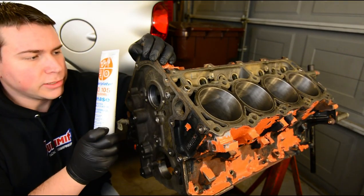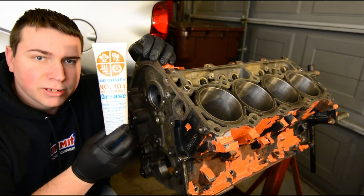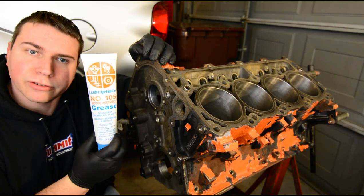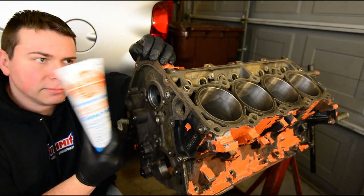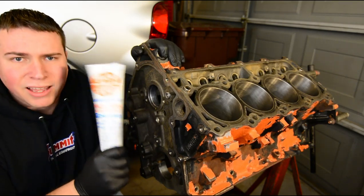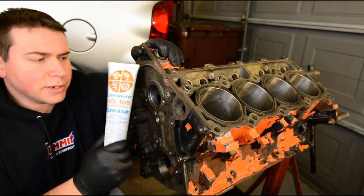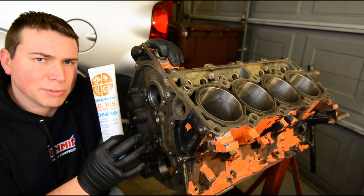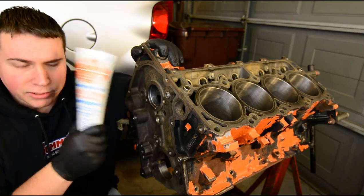There are a few various engine assembly lubes that you can use. This one — I will post a link to it in the video — is a Lubra Plate. You can get it at pretty much any parts store; I got it from O'Reilly's. I like this. It's basically white lithium grease. It's not quite as sticky as maybe some of the red stuff that you can get, but I like it, so I'm going to use this.